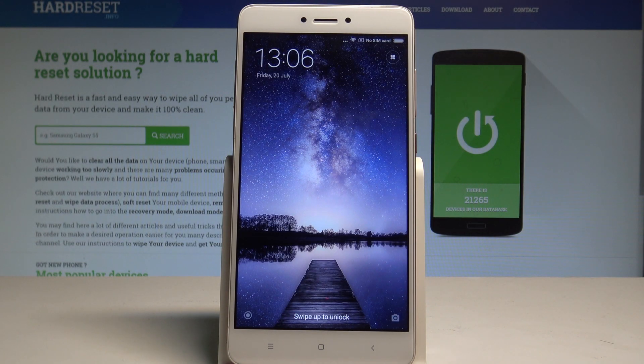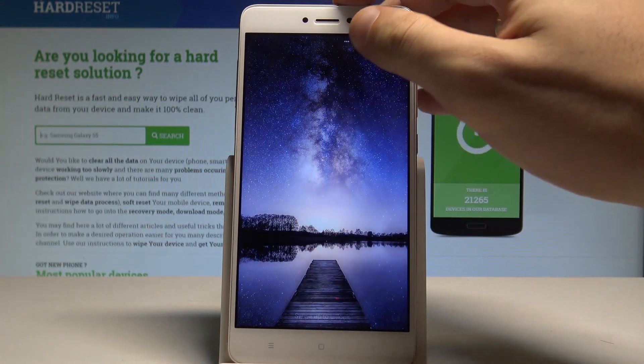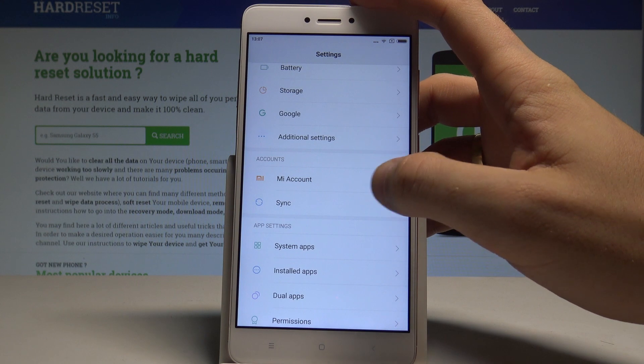Here I have the Xiaomi Redmi Note 4, and let me show you how to remove the Google account from the device. At the very beginning, let's unlock the screen, tap Settings, then find and select Accounts.